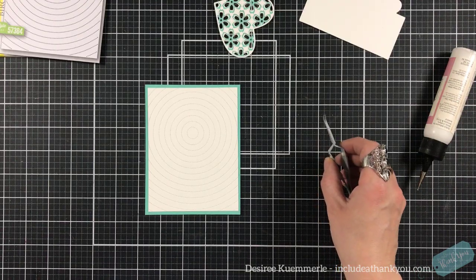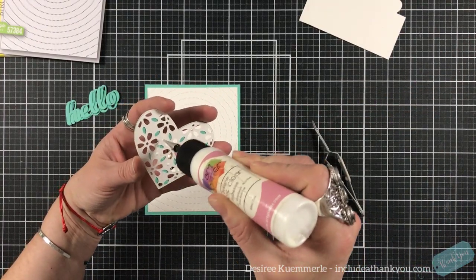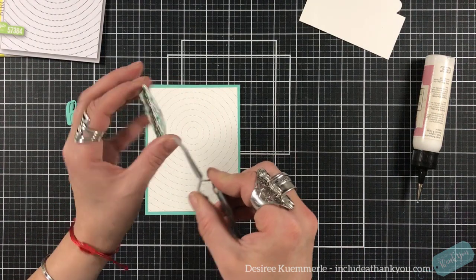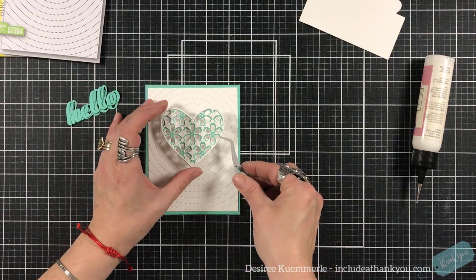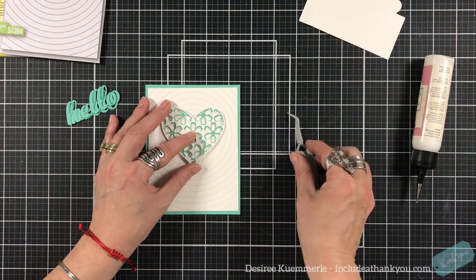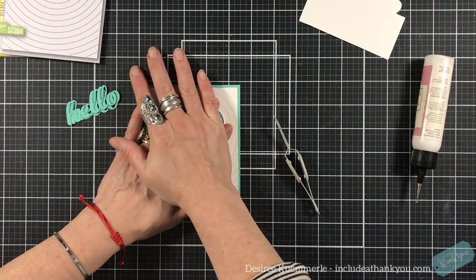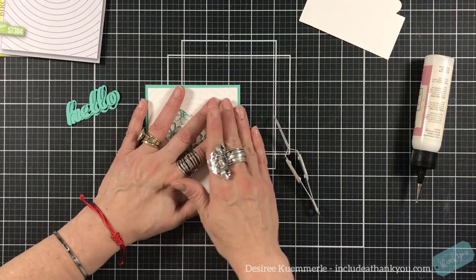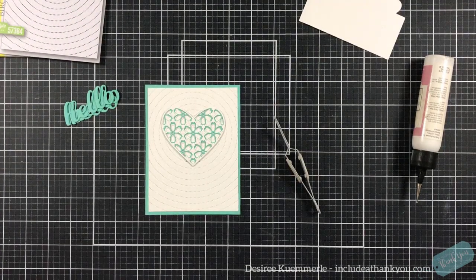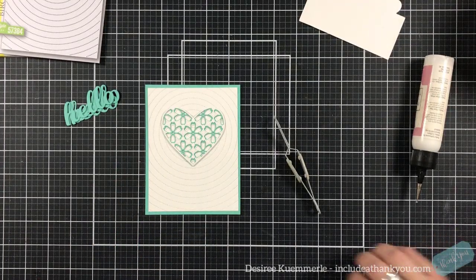I have the hello in the same color, so again I'm just using two colors of cardstock. I'm just going to add some dots of glue to the background here and use my tweezers to help place it right in the center. I'm going to put some pressure on that. The heaviest thing I have on my table right now is actually my coffee cup - and I do want to get a sip of that coffee.